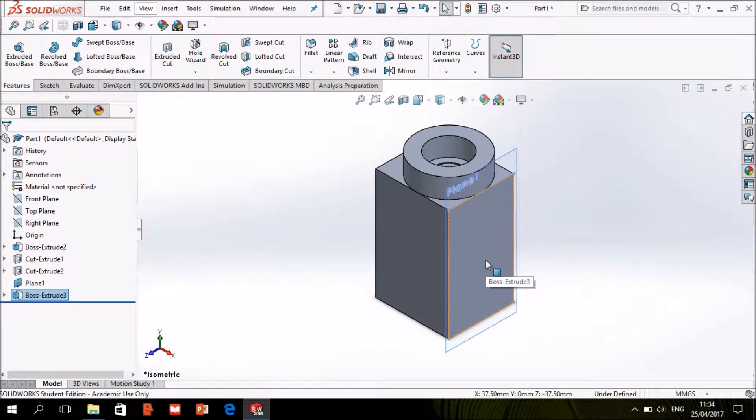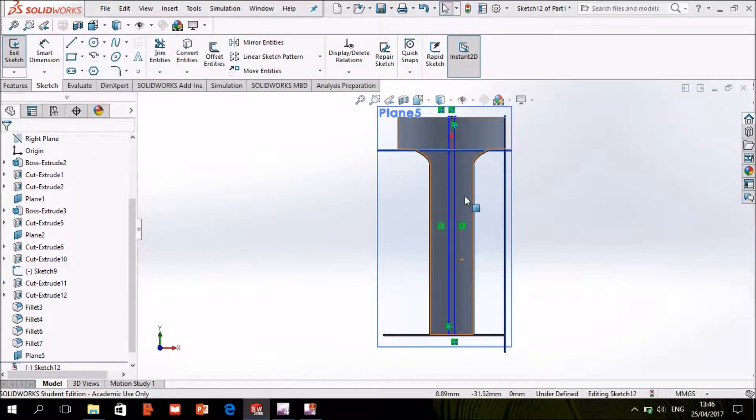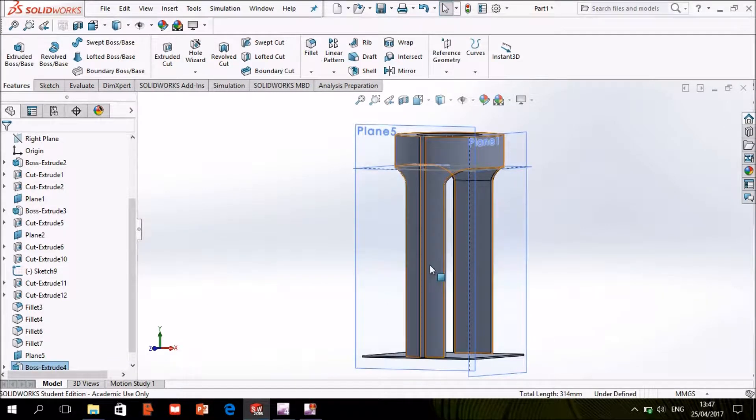I draw a rectangle and extrude it, then I draw another rectangle and cut extrude it, and then I cut the additional part. I make a rectangle, extrude it, and make the edges filleted.